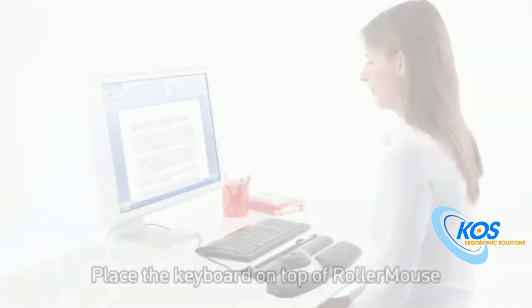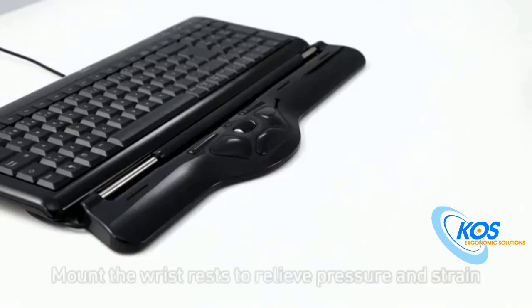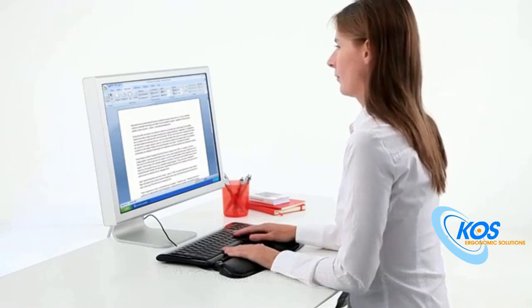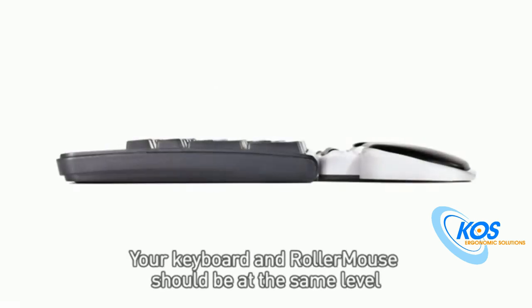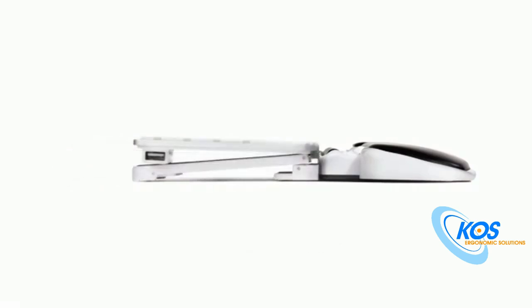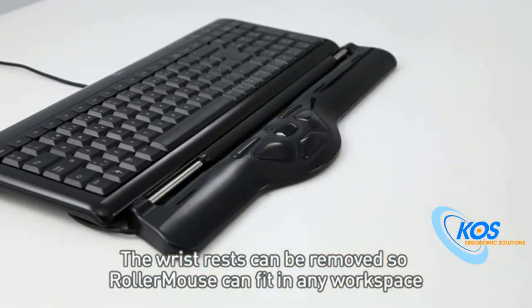Getting started with RollerMouse. Place the keyboard on top of your RollerMouse. Mount the wrist rest to relieve pressure and strain. Place RollerMouse away from you so your wrists lie flat on the desk. Your keyboard and RollerMouse should be at the same level. If you need to adjust your keyboard, use the keyboard risers. The wrist rest can be removed, so RollerMouse can fit into any workspace.